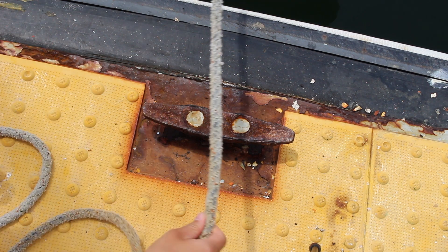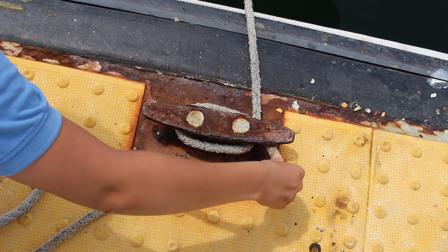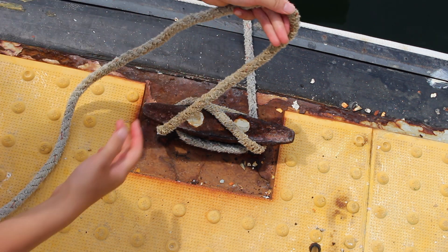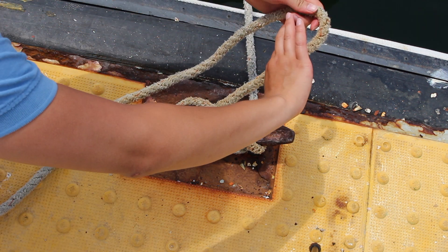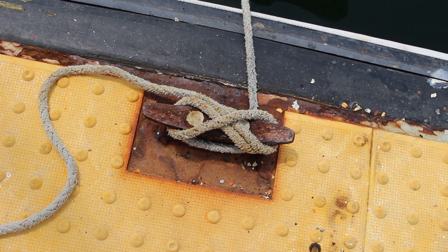Take your line and wrap it once around the cleat until it overlaps with itself. Then wrap the line across, under, and over so that the line makes an X. Then twist it towards the line connected to the boat so that it makes a loop.